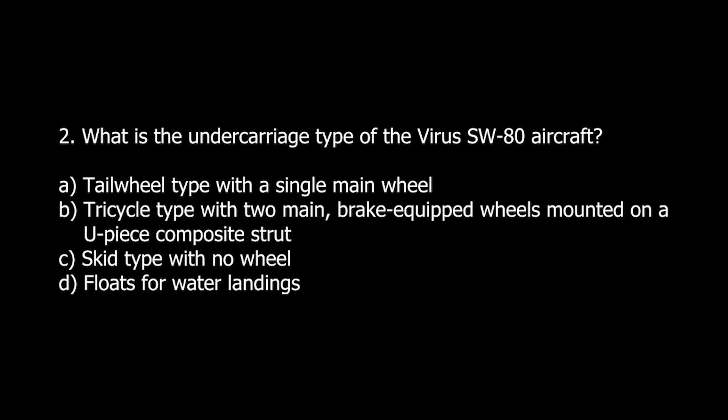Q2. What is the undercarriage type of the Virus SW-80 aircraft? A. Tailwheel type with a single main wheel. B. Tricycle type with two main brake-equipped wheels mounted on a U-piece composite strut. C. Skid type with no wheels. D. Floats for water landings.